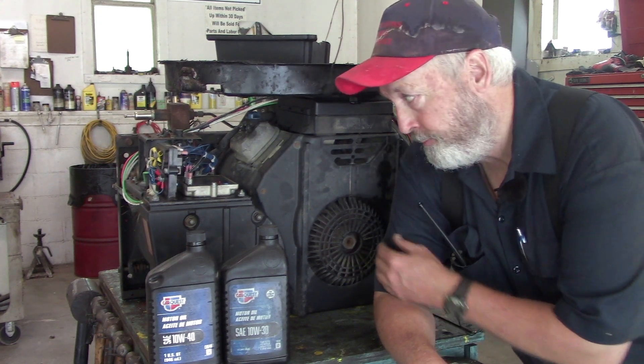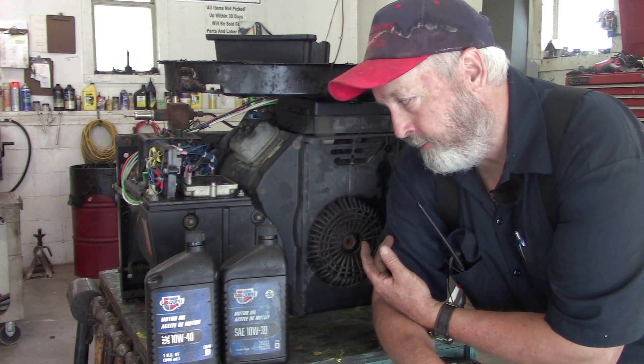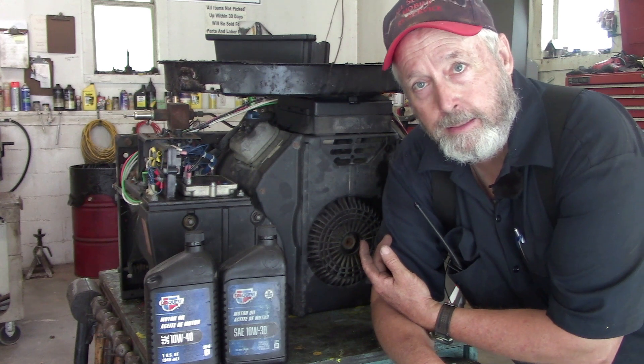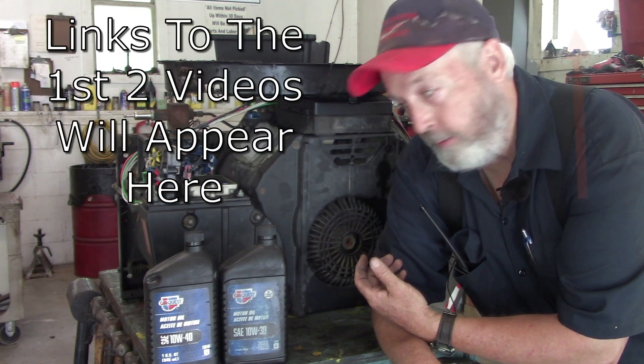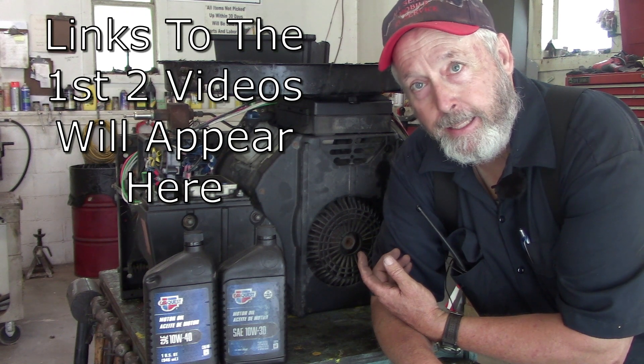Welcome back to the All Seasons channel. You may recognize this Generac generator. This will most likely be the last installment in this series. On the last video, I asked if anybody would be interested in buying this, and I didn't get any takers.